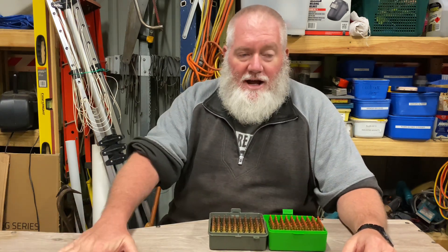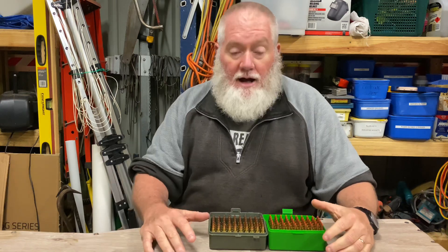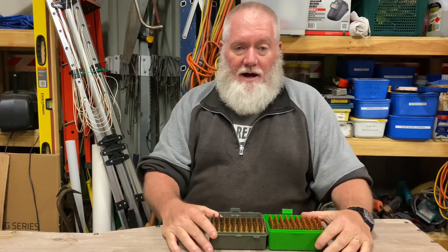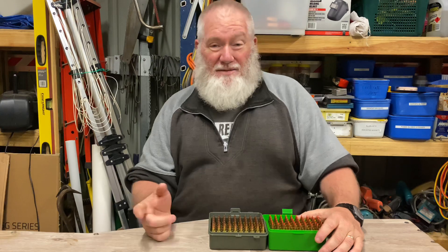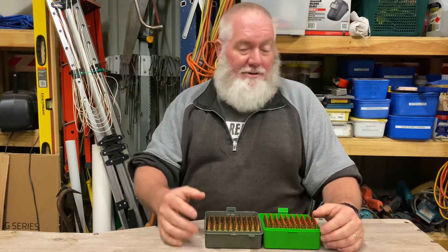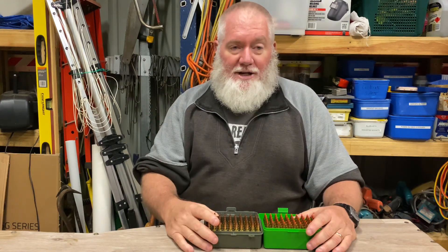G'day everybody and welcome back to the channel. Today we're going to do some more load development, and we're doing it on the mighty .223 Remington. We've got a couple of rifles, a couple of different projectiles, and a couple of different powder charges for each projectile. I've done a bit of this before - I just want to freshen up because I've mucked around with the rifles a little bit.